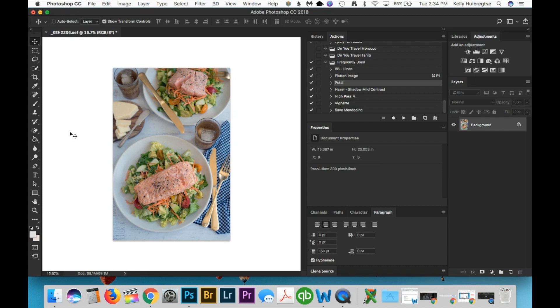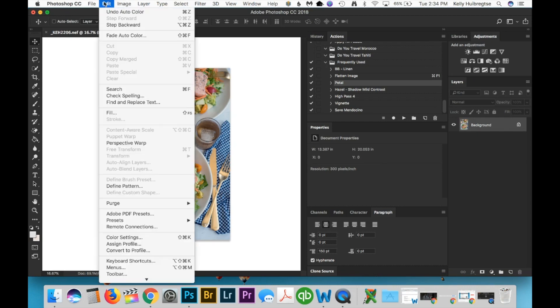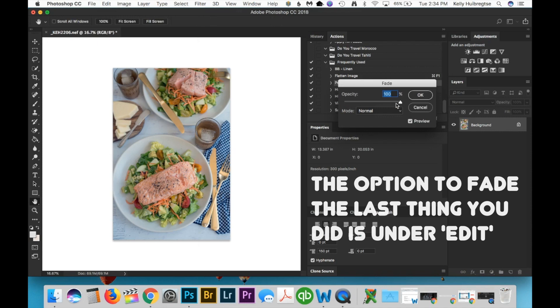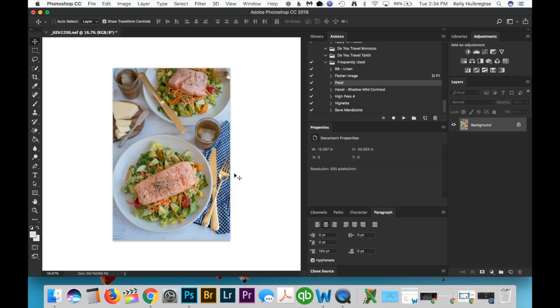But one great way to make this more effective is by fading the adjustment you just applied. Under Edit, hit Fade — it will help you fade the last step that you applied. Here is the photo without the white balance adjustment, and then you can adjust the opacity and apply part of it instead of the whole thing. Along this spectrum you'll find a sweet spot where the adjustment is partially applied but not full strength and it'll look better. That's number one: using the auto feature and then fading the opacity of the adjustment.